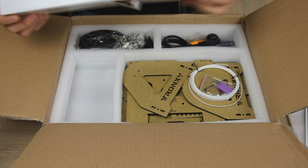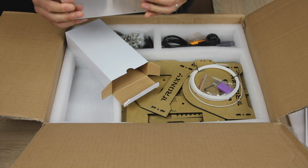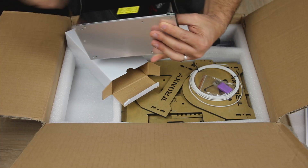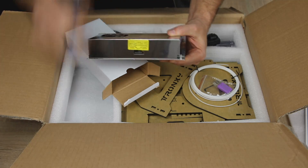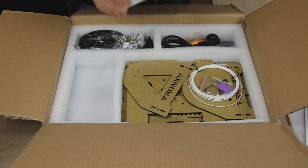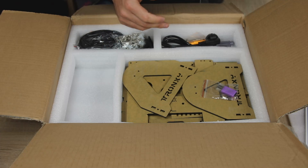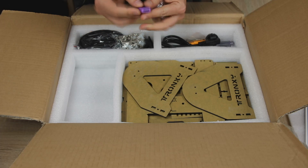I honestly never thought that I would have to endure another TronXY power supply. Before anyone comments - it is on 220 volts. So we'll test it out. We have a bit of sample filament, microSD card and USB card reader, and this is an 8GB microSD card.